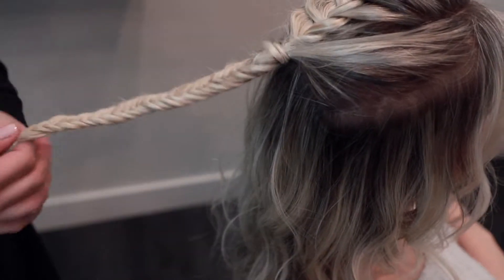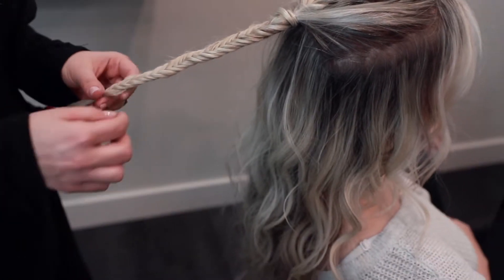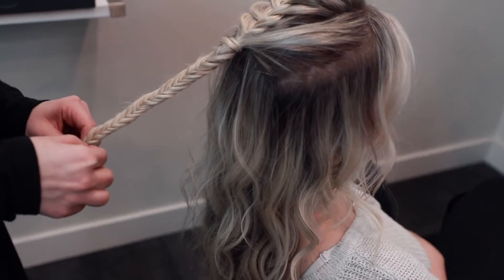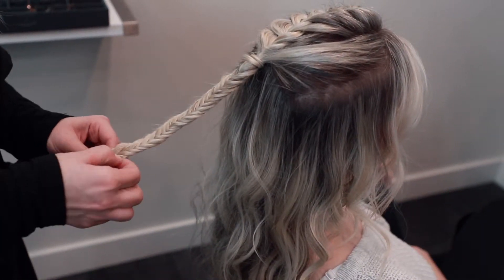So once you have your tight fishtail braid, again, start from the bottom and work your way up. If you pull these, it's going to make these two types pull out. So you're just going to take section by section and expand them.